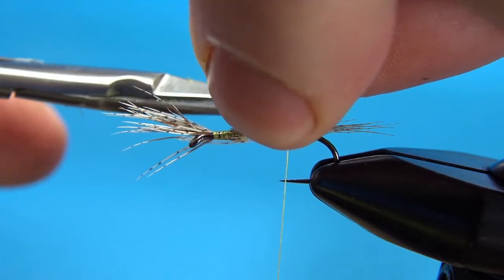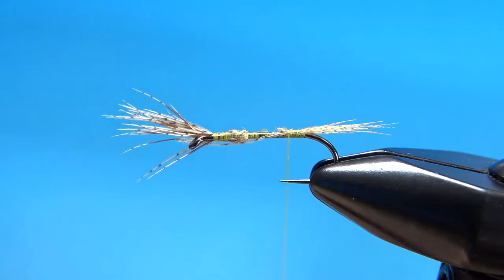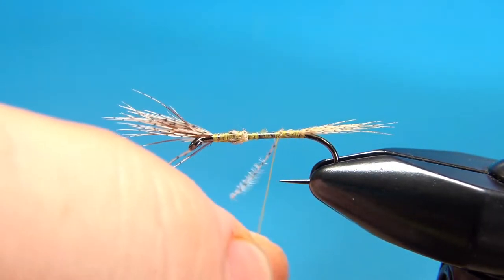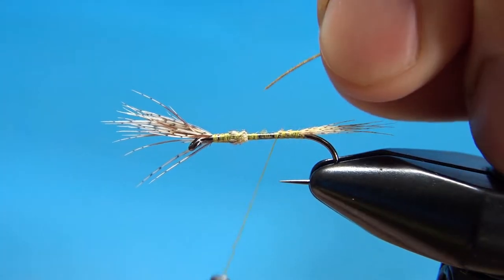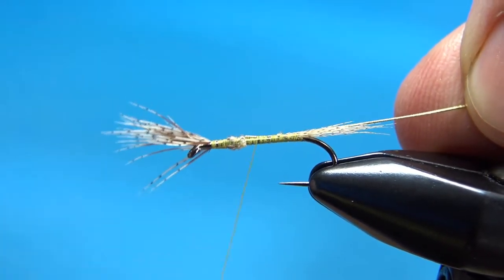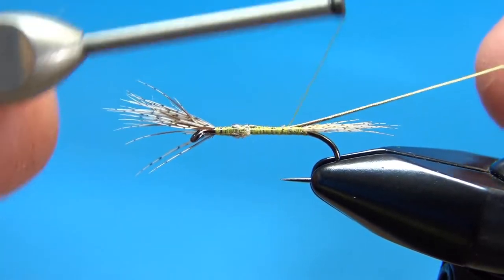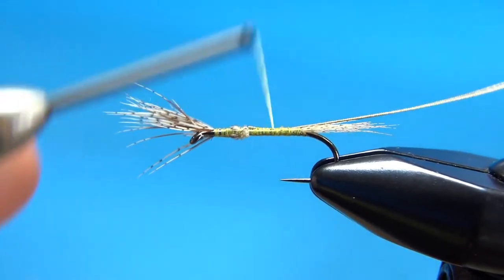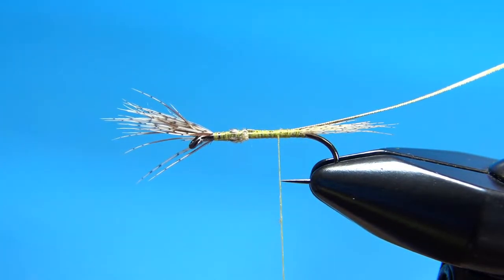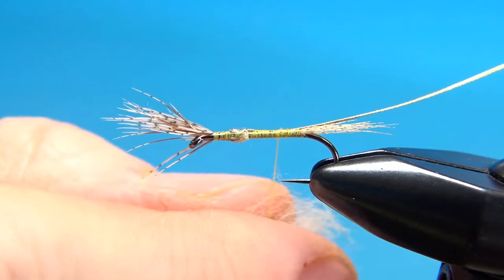Go ahead and trim the butt ends off. You don't have to worry about making a real smooth body here because it's dubbed with some pretty fuzzy fur. The next component is medium gold French oval tinsel. Catch this in at a 45 degree angle and then you can pull it flat — just lock that in right there. Bring this to the back about where we want to start wrapping, then back it off a couple of links. Wax your thread and get some cream colored dubbing — I'm using rabbit. You could use synthetic, but I like the rabbit for the Atherton nymphs; it gives it a pretty buggy look.